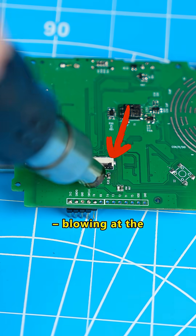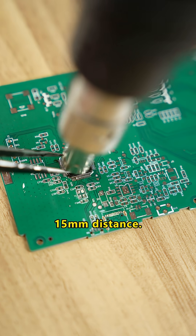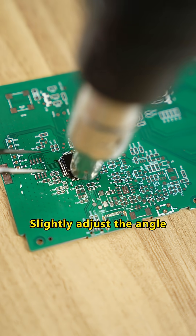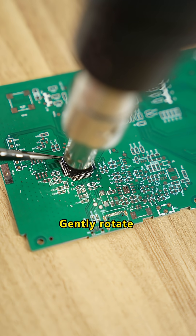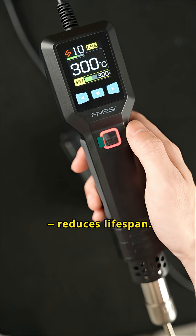Wrong angle — blowing at the wrong angle can damage nearby parts. Keep about 15mm distance, slightly adjust the angle, and gently rotate while desoldering.